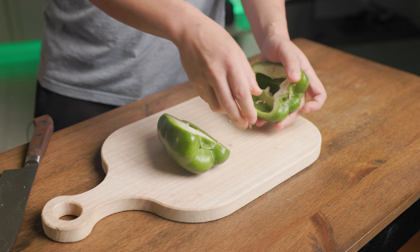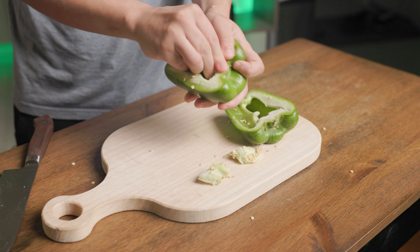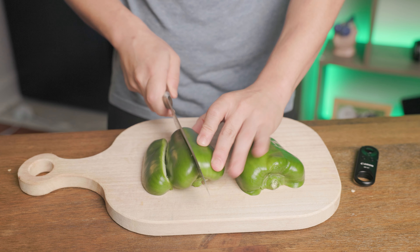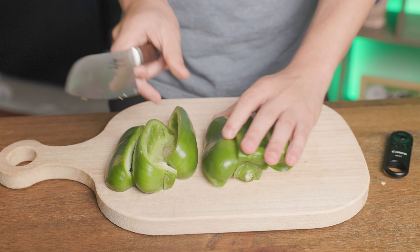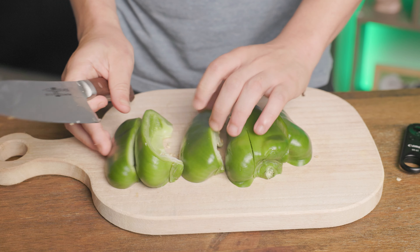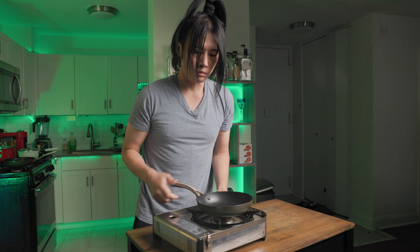We'll first cut the pepper in half, then empty out the core and the seeds. Cut them into strips of about an inch and a half wide, as we are treating them kind of like pieces of steak, so that we can get the full taste of the peppers as we chew into them. Now get a stove and a pot, set it to medium heat.